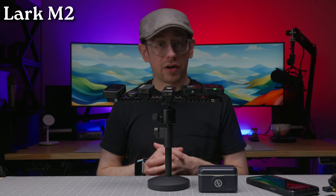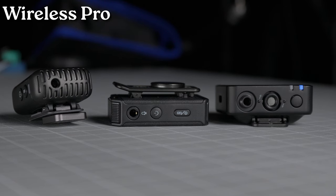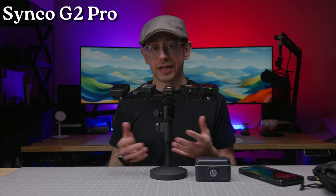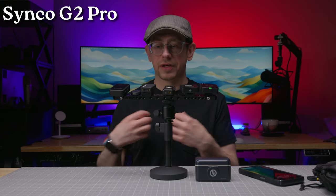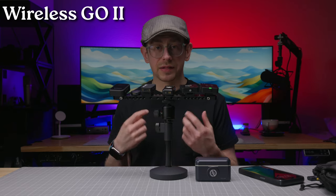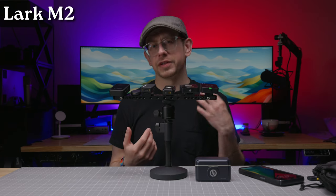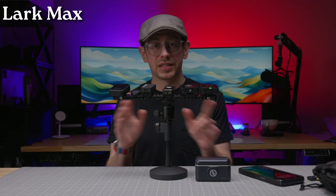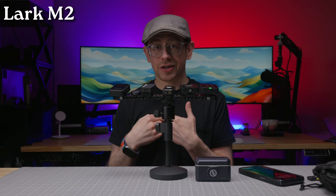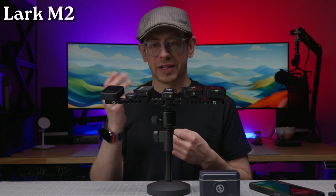The one other feature all those kits have that the Lark M2 does not is a 3.5 millimeter input on the transmitter for a lav mic. You most likely already know whether you need that. Having the option is nice — if you or a guest don't want a visible transmitter, you can put it in a pocket with a more discreet lav mic clipped on instead. However, I do like the sound quality of the Lark M2 transmitter mic, and the big advantage it has over all the others is that the transmitter is way smaller and nowhere near as obvious, even mounted to the front of your shirt with the magnet.